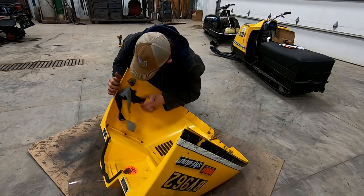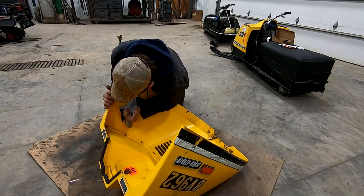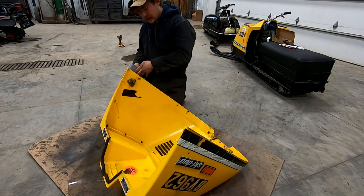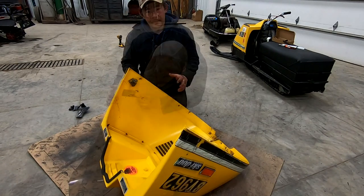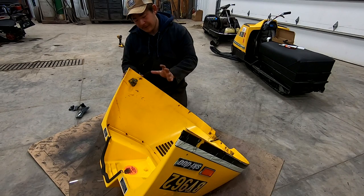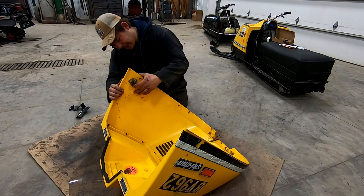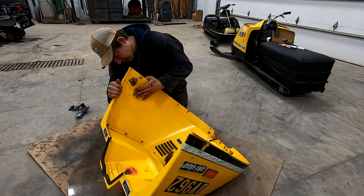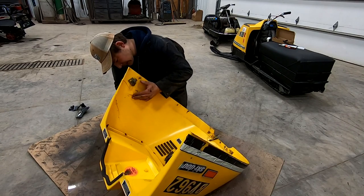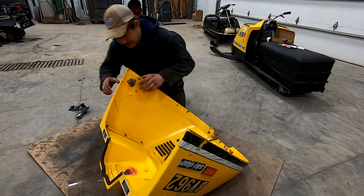Gorilla Tape doesn't come off very nicely, but it does stick very well. The crack is pushed inside the hood a little bit - I'm going to carefully try to get it to realign where it's supposed to be. It's got a little bit of an edge towards the inside, so it may not want to go easily. We may have to pull it out or push it in.